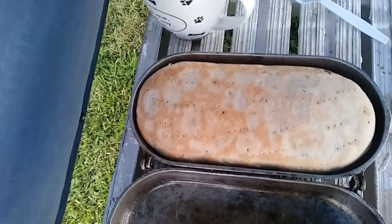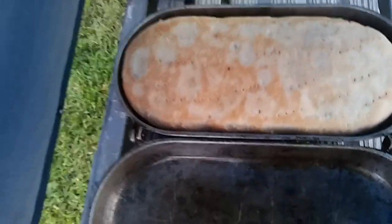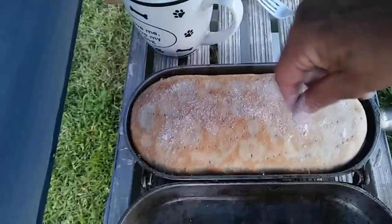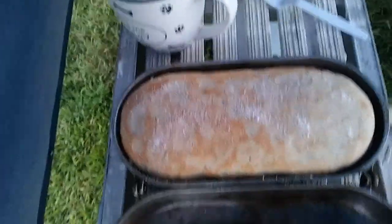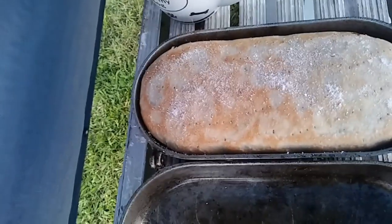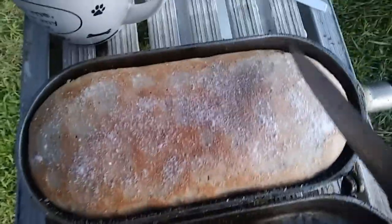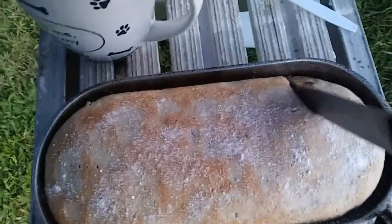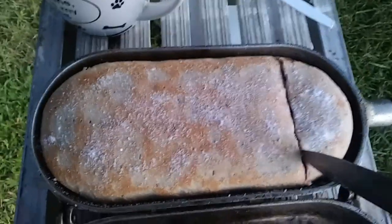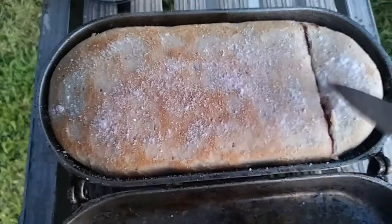I'm gonna put a little bit of sugar on it. This isn't actually sugar, it's Splenda. I don't like too much sugar but I think this will make it taste even better. I can't wait to cut it open. I'm gonna cut it open right here. It's just gonna be like a cherry pie. Oh my goodness, look at that guys — the crust is gonna be good.